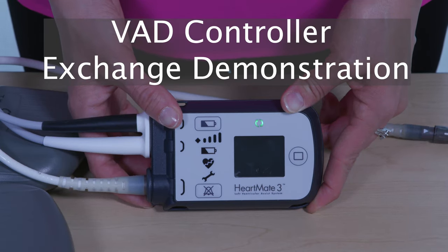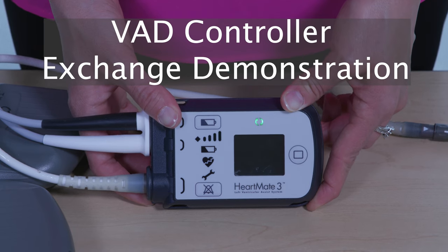This video is to demonstrate how to change a HeartMate 3 LVAD controller to the backup system controller.